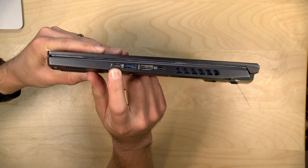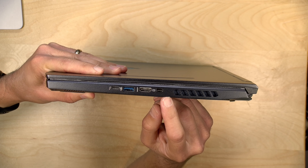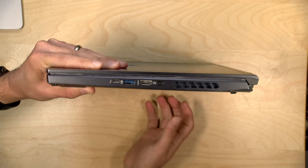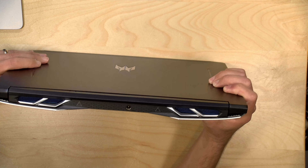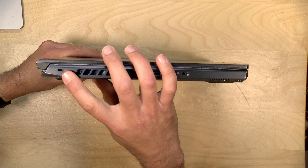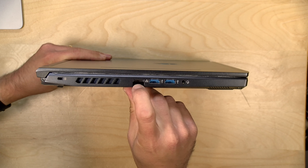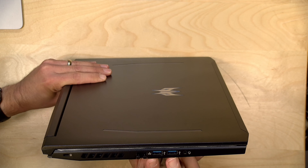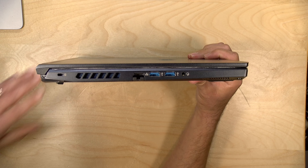This is an Intel-based machine, so you've got a Thunderbolt port over here, USB 3, an HDMI, and a mini DisplayPort — we don't see those too often anymore but this one's got it. On the back there is just the power connector, and on the other side we have a Kensington lock, some more venting, built-in ethernet which is always nice to see, two USB 3 ports, and a headphone/microphone jack.